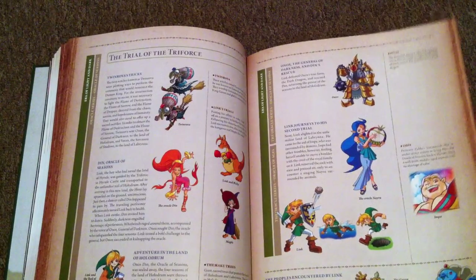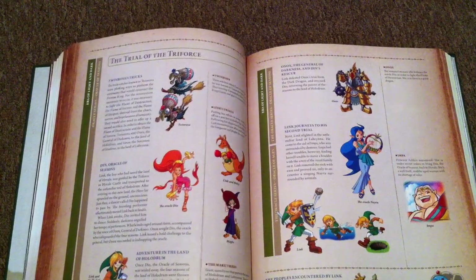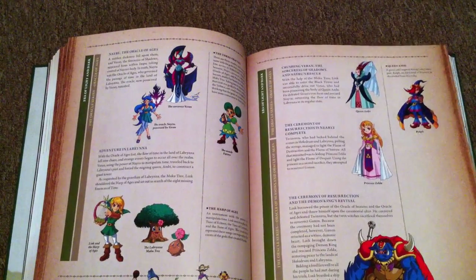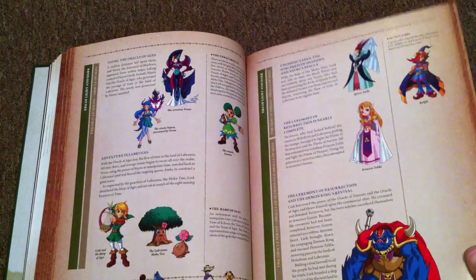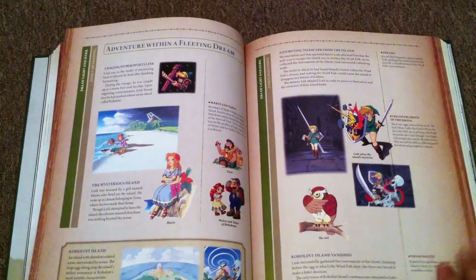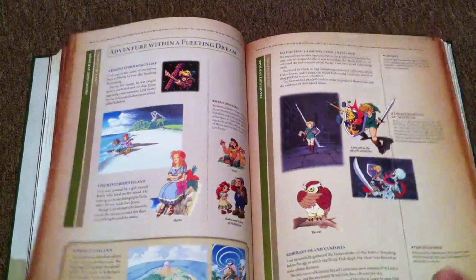Trial of the Triforce. That's Oracle of Seasons or Ages, because I recognize him with the staff thingy — or actually, I should say I recognize that from the box art. Oh, it's a harp. Totally forgot. I forget things. Only human.